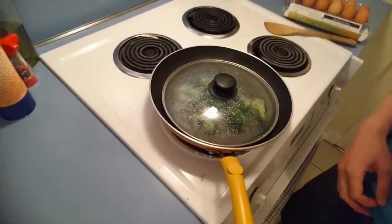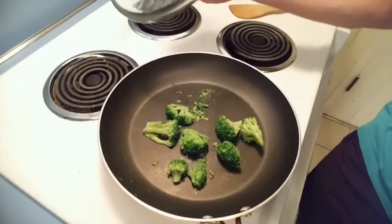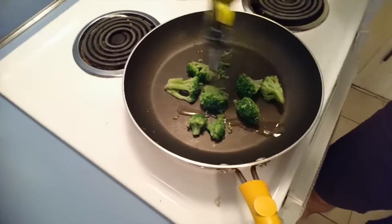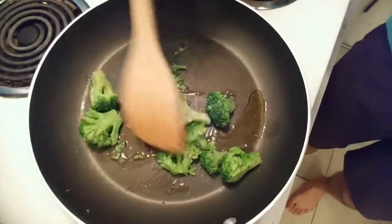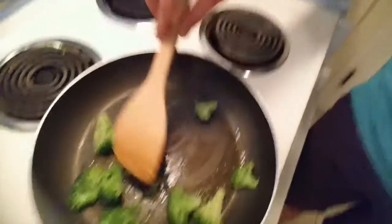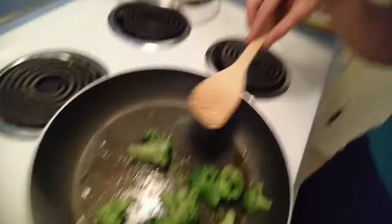So now that the broccoli appears to be cooked, or at least not frozen anymore, I'm going to take the top off and add some olive oil. Because what I want is when the eggs go in, I want it to be a little bit crispy and not just moist. So I'll just push it around, make sure it's all covered. This won't take long — I'll just leave it to sizzle for maybe a minute or two.